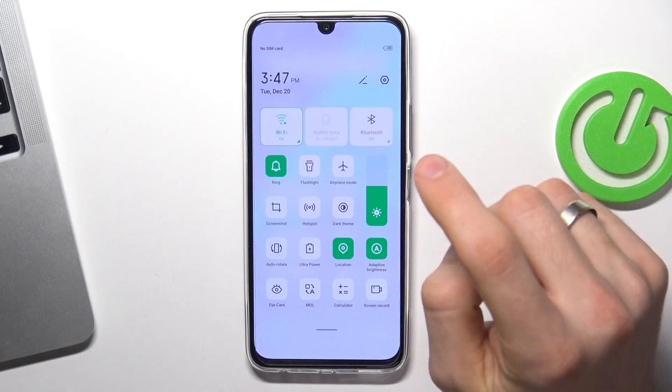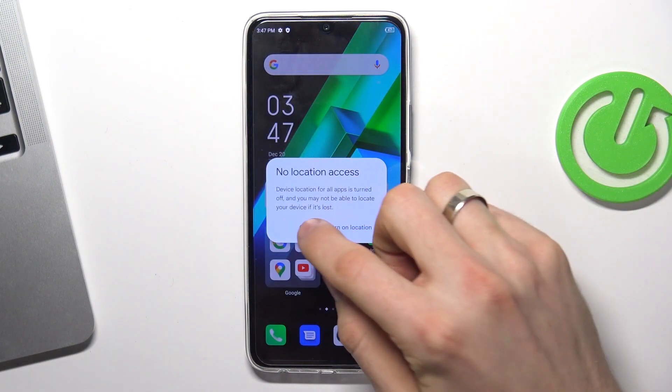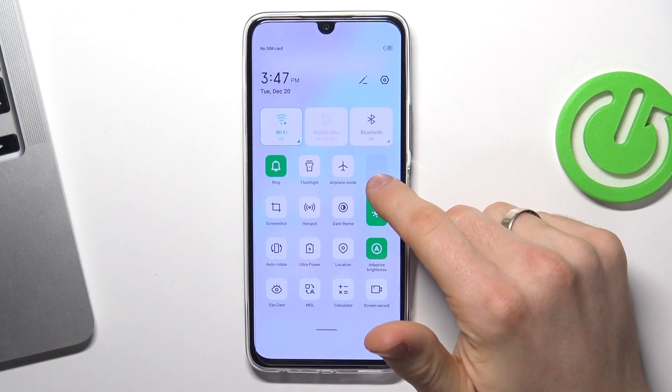Next step is to disable Bluetooth if you are not using it right now. Then disable location. Location is searching for GPS signal every moment, constantly. And you need to disable it to improve battery life.